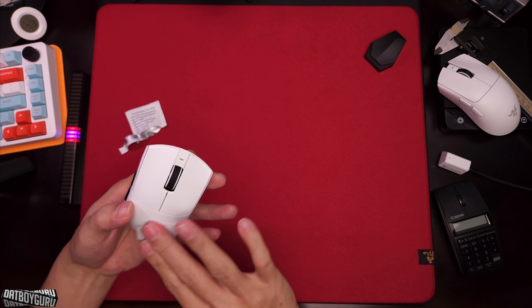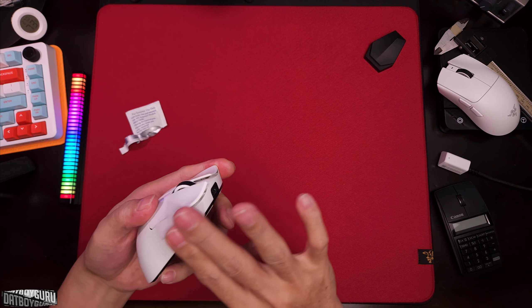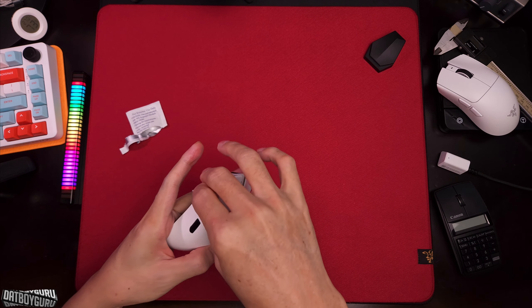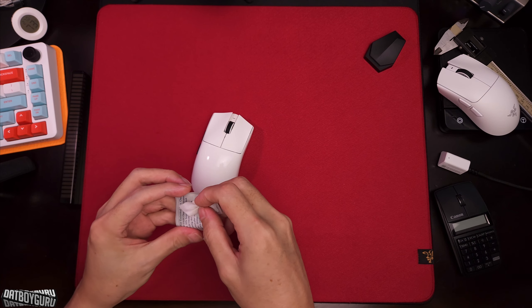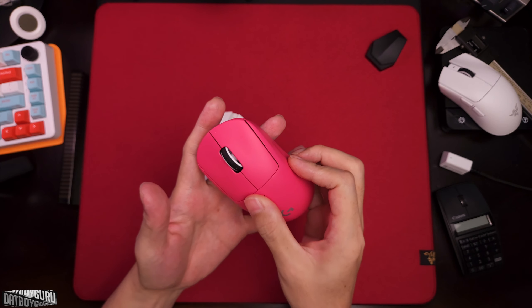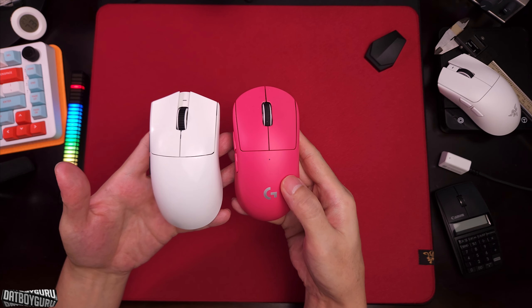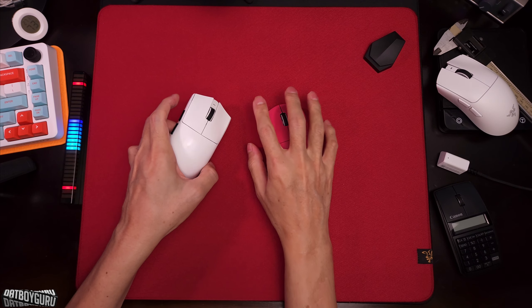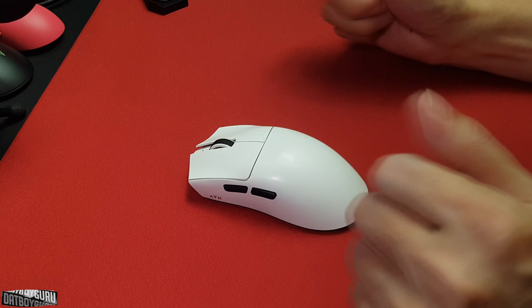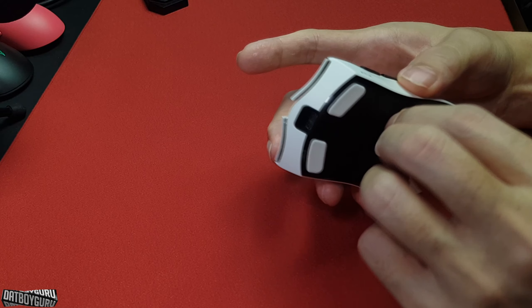Now that it looks great, let's move on. I'll keep talking and wiping at the same time. Starting with shape and size — the X1 is almost a one-to-one copy of the Viper V3, and if you have a medium to larger hand this will fit you very well. Basically, if you're familiar with the G Pro Superlite, this will be right in your wheelhouse because it's in the same size range. If you're comfortable with the G Pro Superlite, the Viper V3 Pro or the X1 is going to fit you just fine.